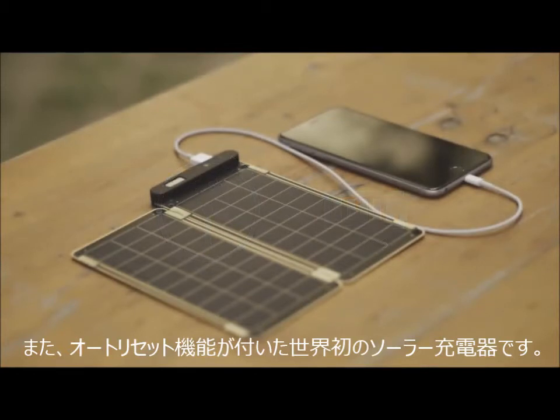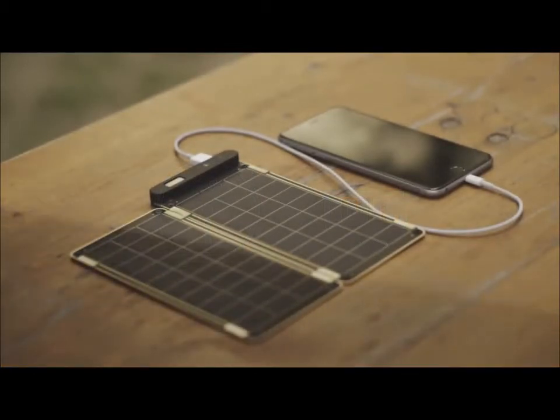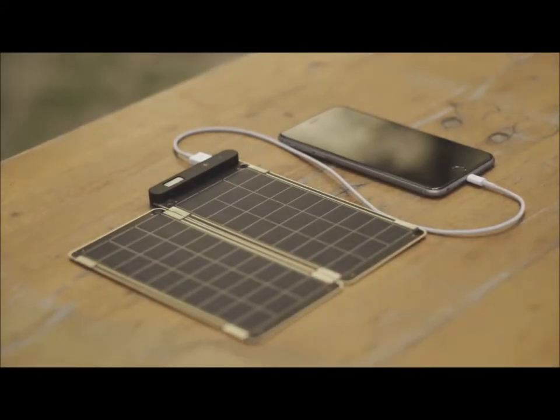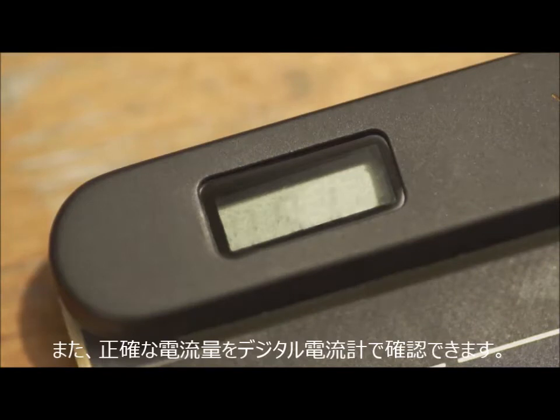Solar paper is the world's first solar charger that can auto-reset via comparison operator, so you don't have to worry about shadow or cloud on solar panels. It also allows users to know the exact power amount via numbers displayed on the LCD screen.